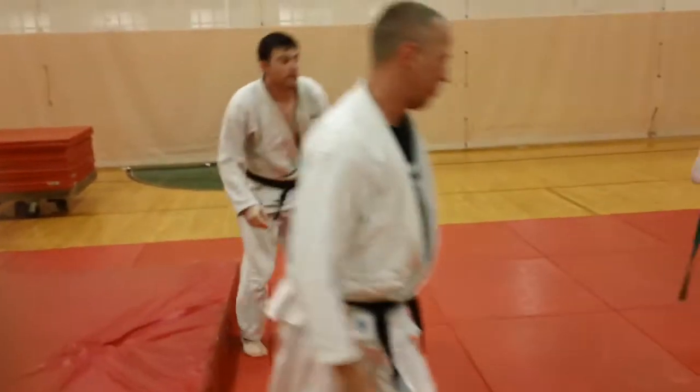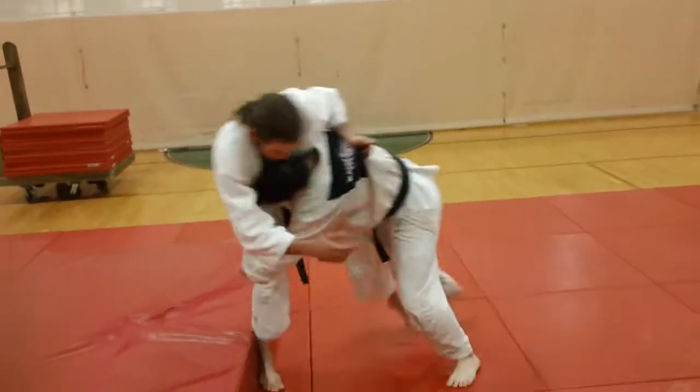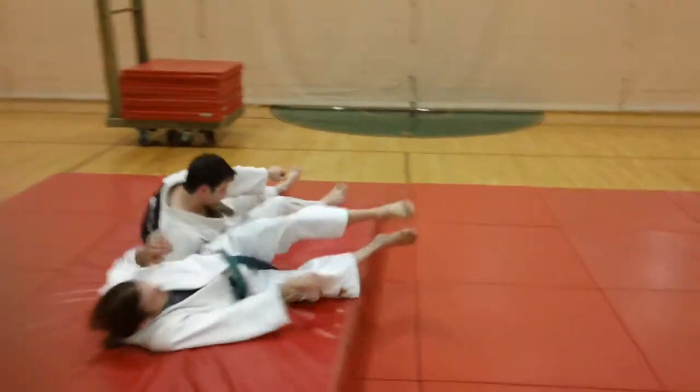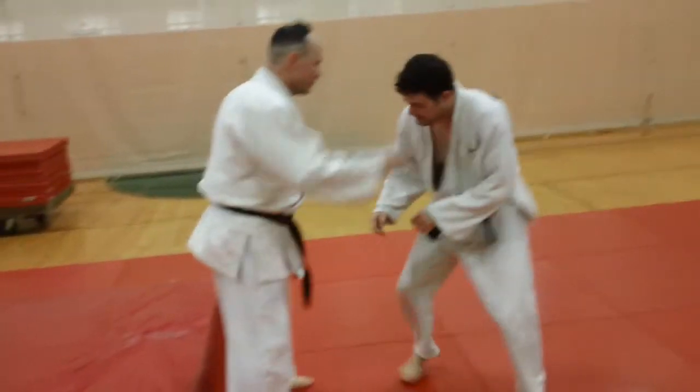We're doing another Sambo-based throw. It's a tight waist. So in that case, Eric had a nice high left hand grip. James is going to do this on Derek now.